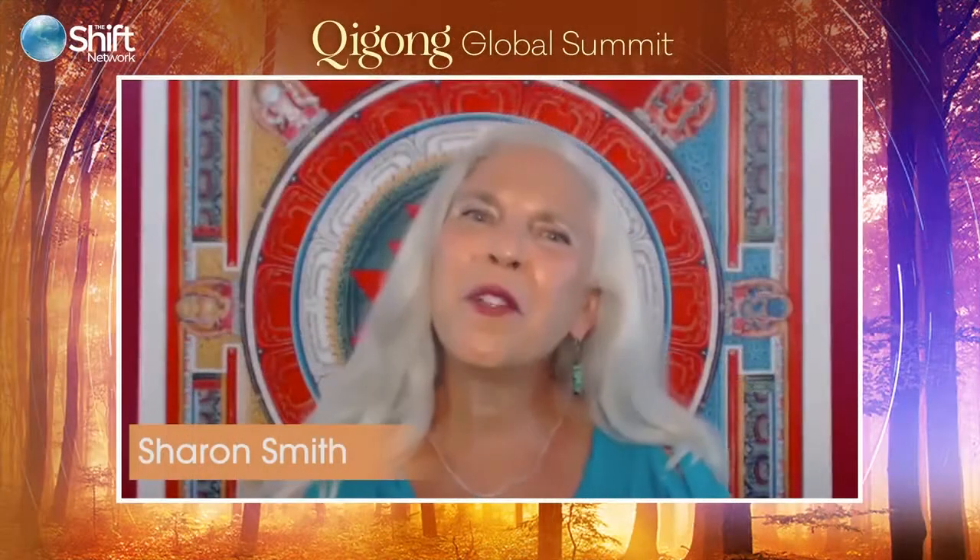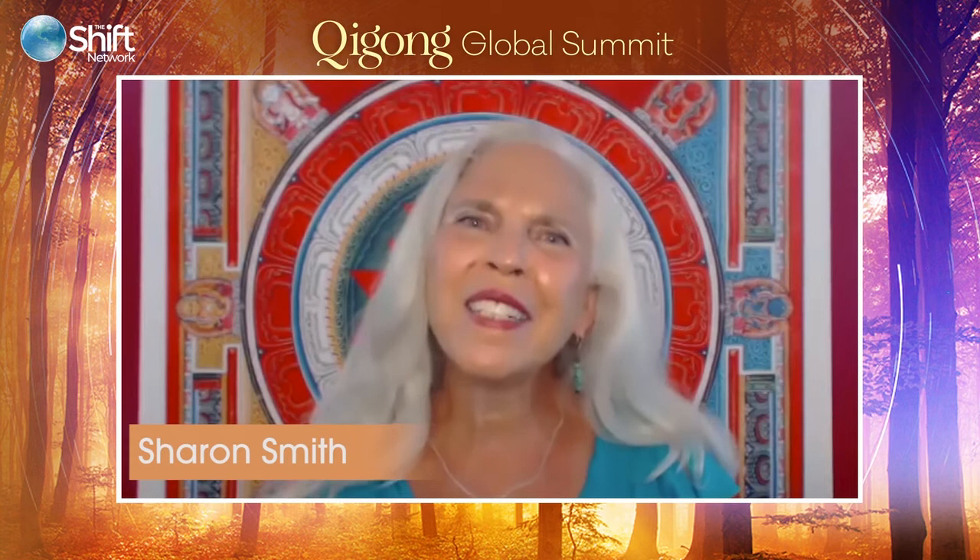Welcome everyone. We're so happy that you're joining us today. I'm very excited to introduce our special guest, the founder of the Kun Li Sheng Qigong form, Qigong teacher and energy healer, Catherine Davis.